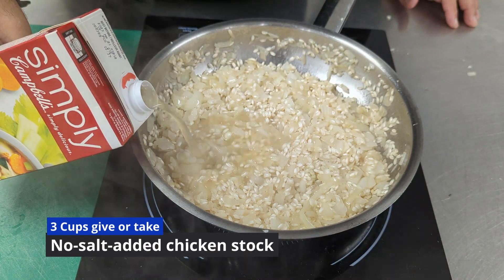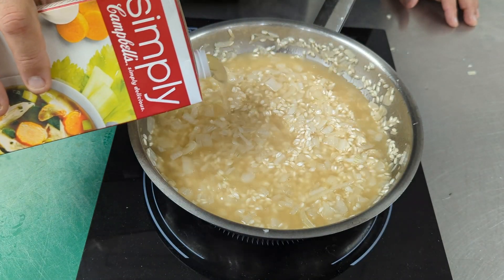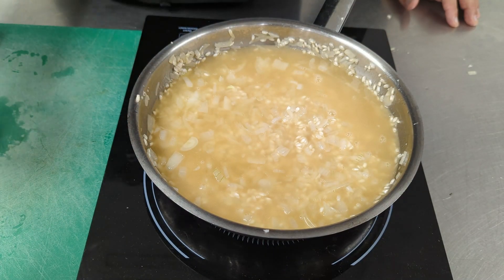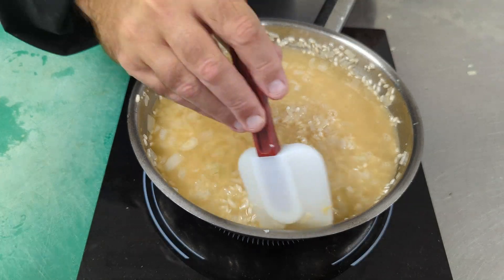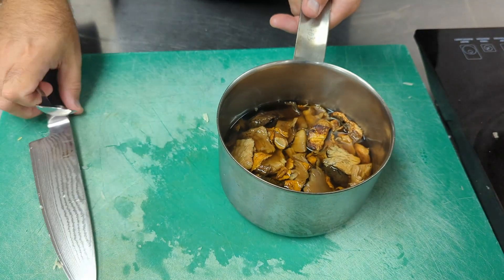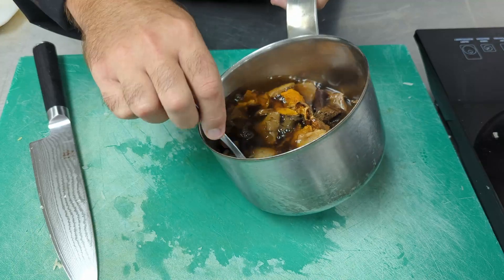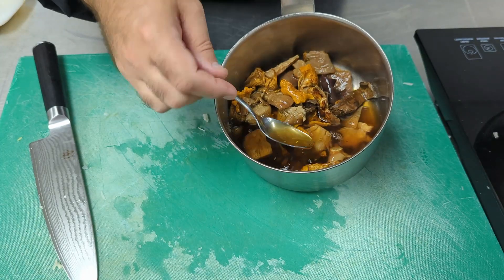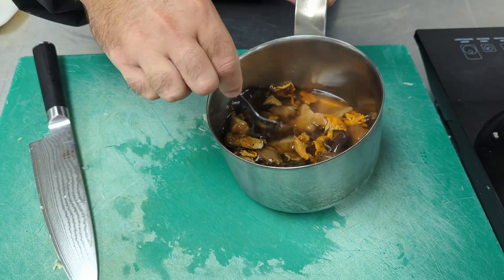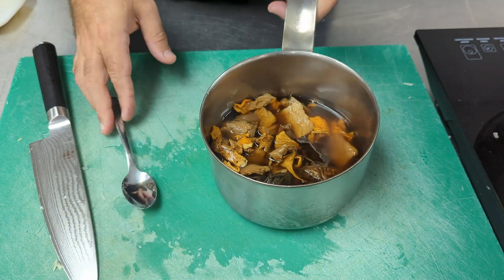We are now going to add some stock to our risotto mixture to allow it to simmer. Traditionally you want to use hot stock and ladle it in a little at a time. Our mushrooms have rehydrated in the time we've been making the rice — look how beautiful they are now, they've enlarged quite a bit. Look at the liquid — see how beautifully dark it is? It has a lot of flavor. We'll add some of this lovely mushroom liquid to the stock as well to add additional mushroom flavor to our risotto.